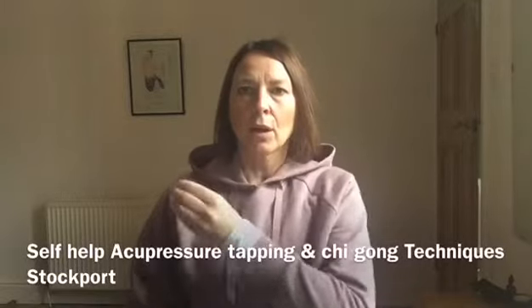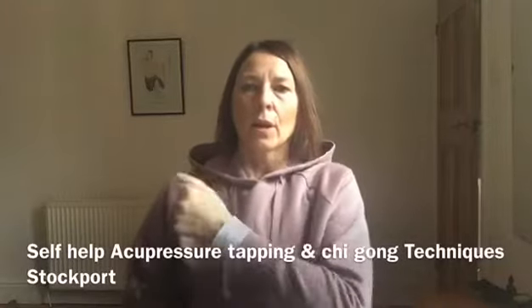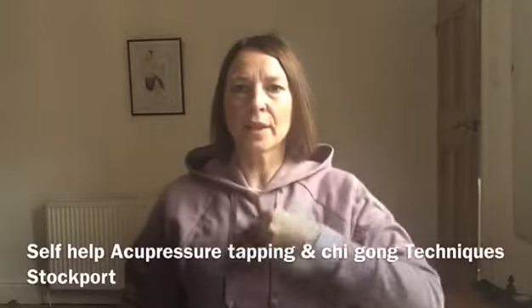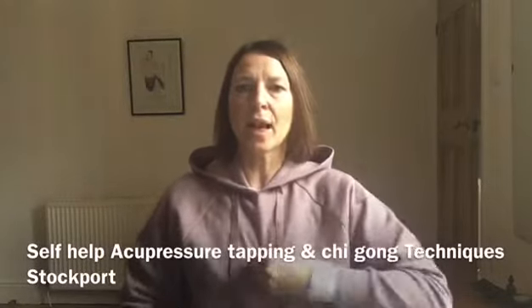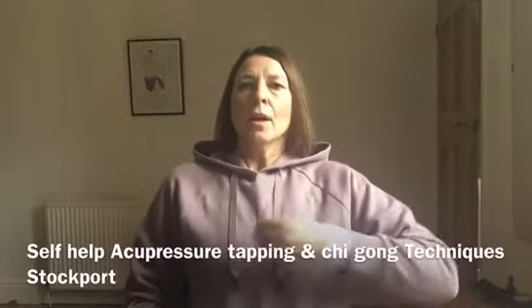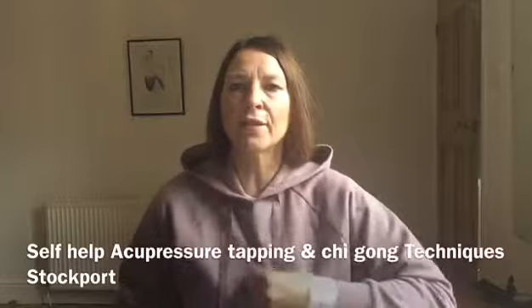Breathe in and massage. Come down the centre of the Ren Channel into the centre. Tap, breathe in deeply and out. Do this thirty times. Just go a bit easy if you're a bruiser.